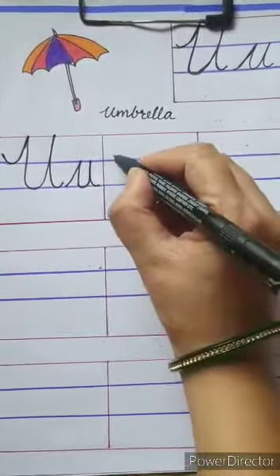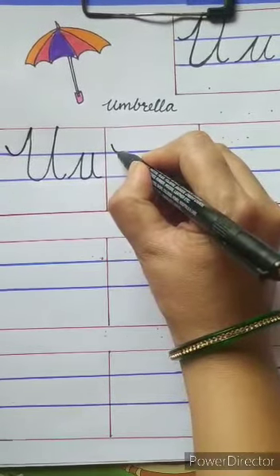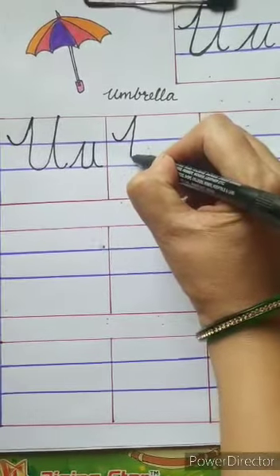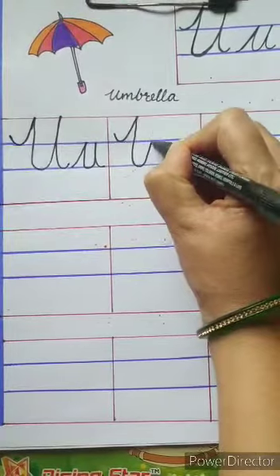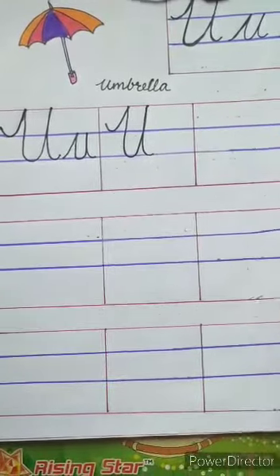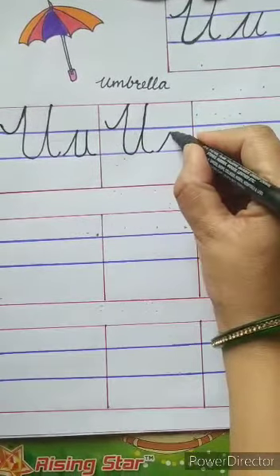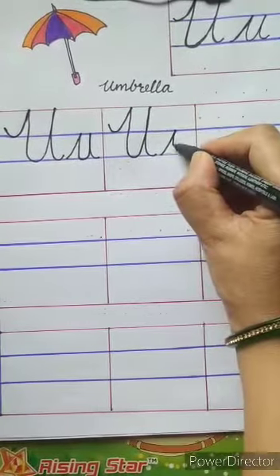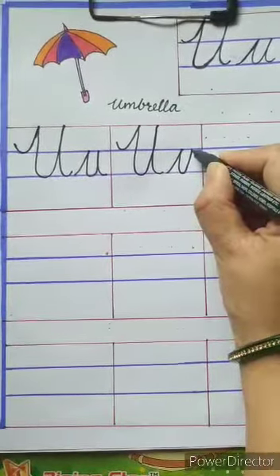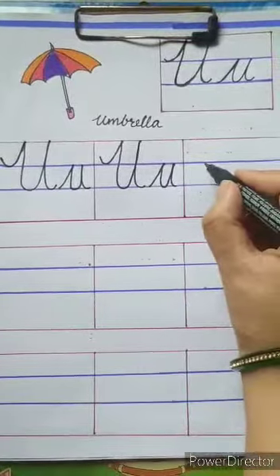For capital U, we have to start from the first blue line, go up, touch the top red line, come down, then touch the second blue line, go up, touch the top red line again, come down and take a small curve. For small u, we have to start from the second blue line, go up, touch the first blue line, come down, touch the second blue line, again go up, touch the first blue line, then come down and take a curve like this.